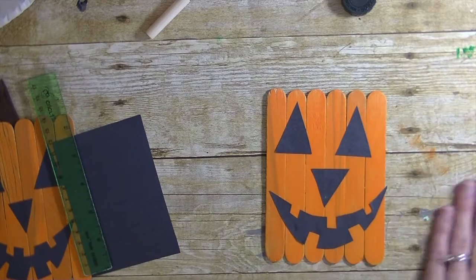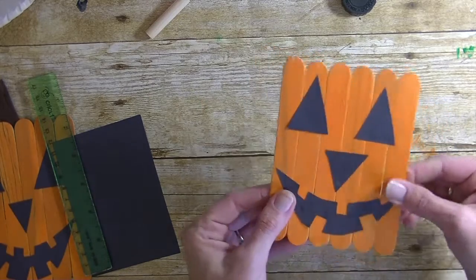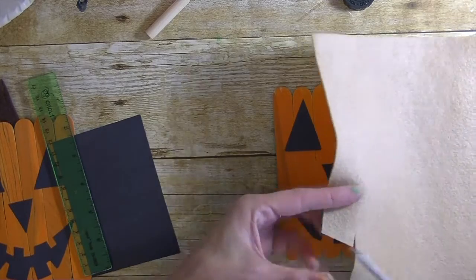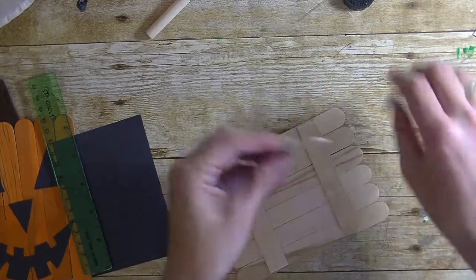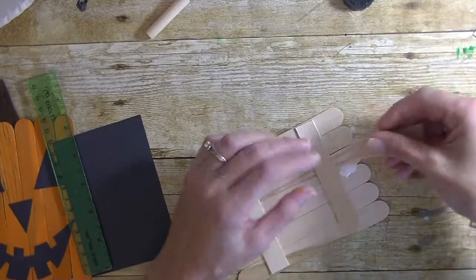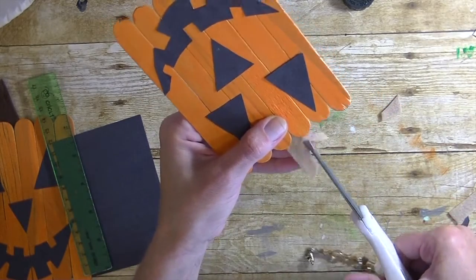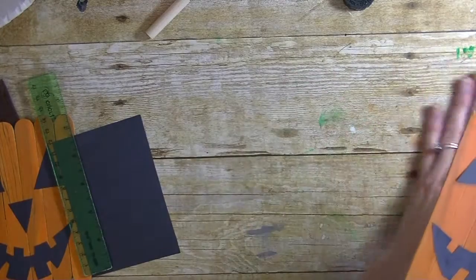His mouth is kind of hanging off, so we're just going to go in and trim it — nobody will be the wiser! Now for his stem, I'm using some brown felt — you could also use green felt or a pipe cleaner. I'm putting some glue between the center of the sticks and pressing the felt down to look like a branch, then cutting it to make it look like little branches. How fun!